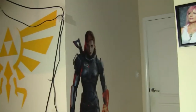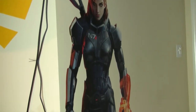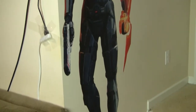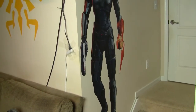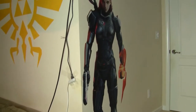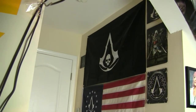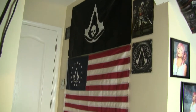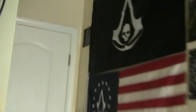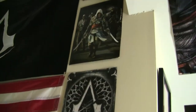On the entrance way to the room, on one side, you have a six-foot fem-shep. A lot of the stuff on the walls that is made of vinyl is very similar — although not branded as Fathead — very similar material. Opposite fem-shep, we have more Assassin's Creed: Black Flag, Assassin's Creed 3, and some of the symbols from the various Assassin's Creed games.